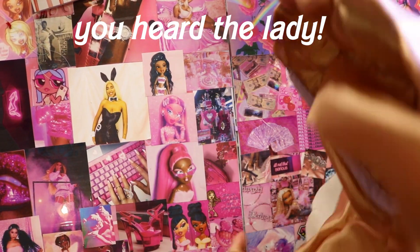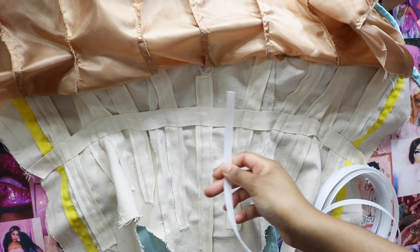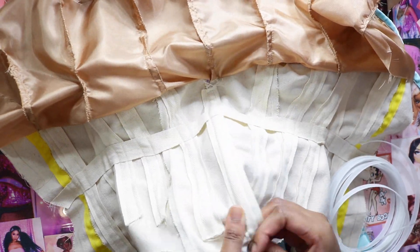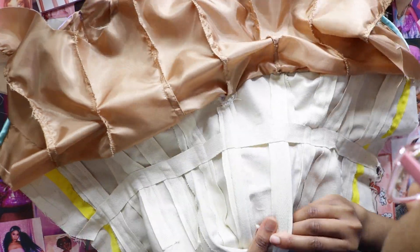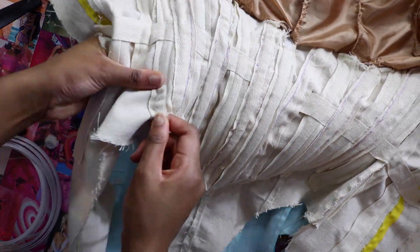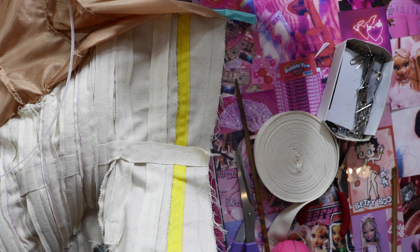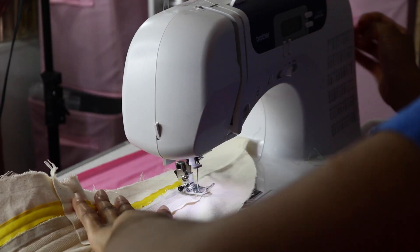First things first, I'm putting in the boning — which took forever to do. I'm doing a half-inch plastic boning for the majority of the boning channels, except for the yellow boning channels where I use quarter-inch boning. I measure out the boning, cut a half inch short, curve the edges, then slip it in. Once I do all that, I take it to the sewing machine and close up all of the boning channels by sewing across the bottom of each one.